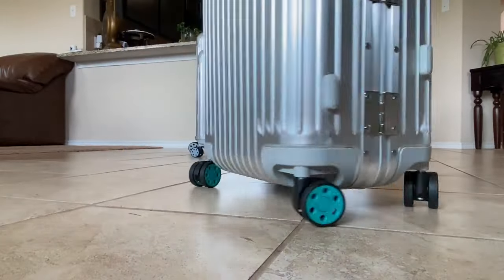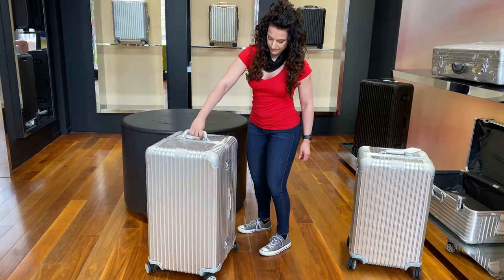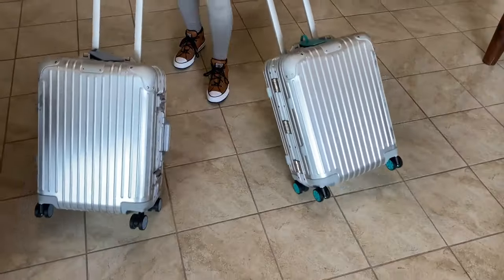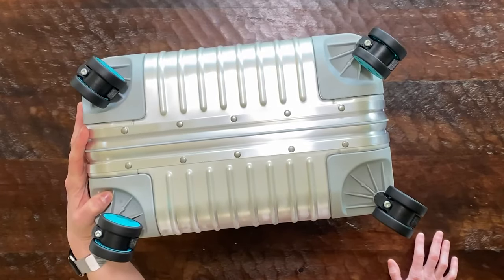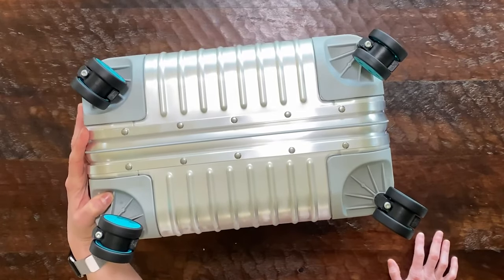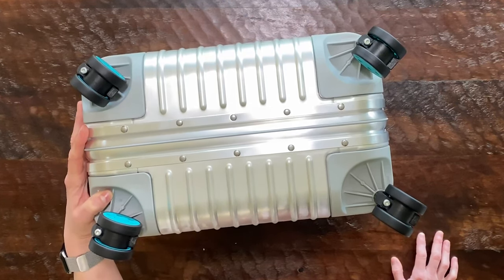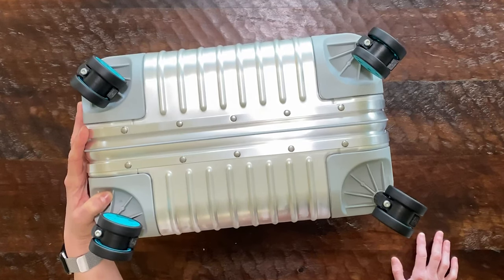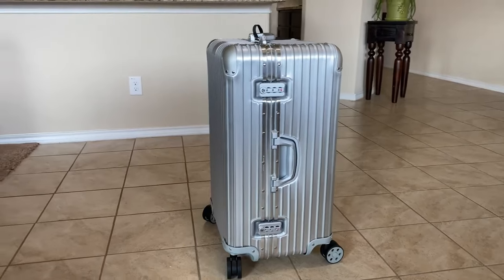I want to talk a little bit about the wheels. One unique thing about Remova luggage is that they have a patented wheel system, thanks to the ball bearing mounted wheels with cushioned axles. The great thing about this is that you can change the wheels — so if you want a custom look, you can pick different colors to match your tag, or you can mix them up if you want to.